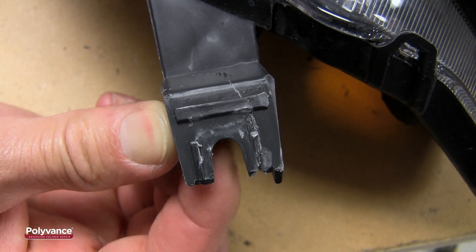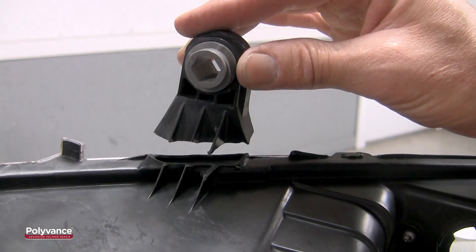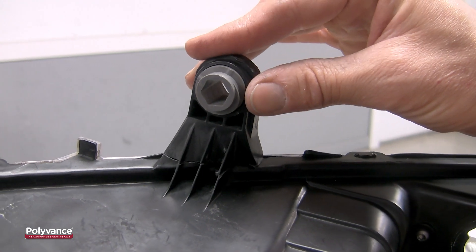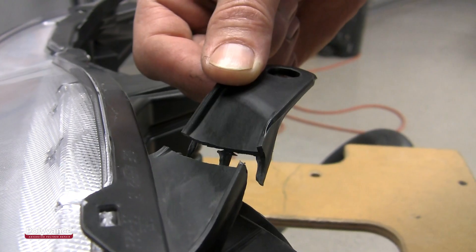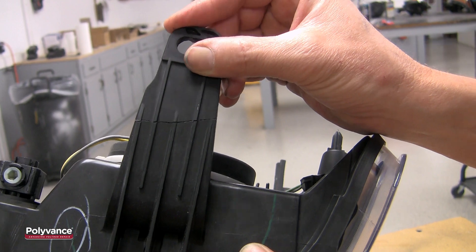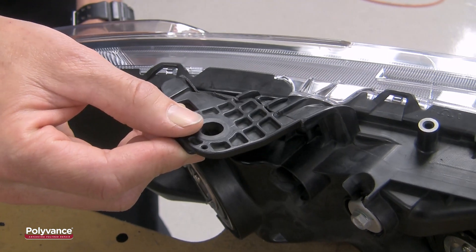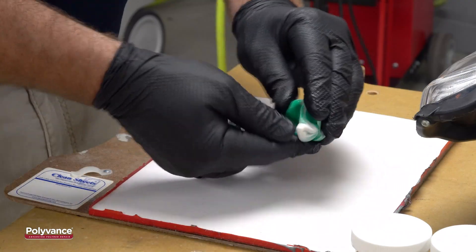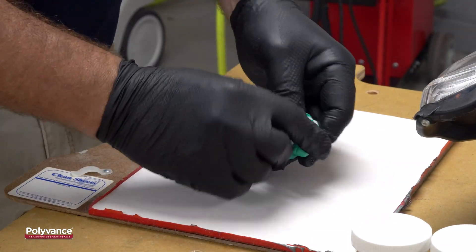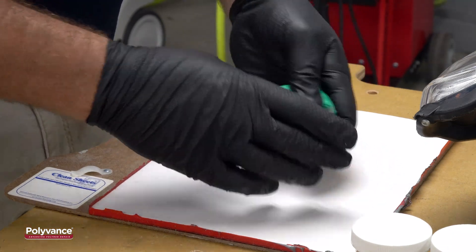Headlights with broken tabs on top, which would be visible to the vehicle owner, must be repaired and refinished to restore the original OEM appearance. Some headlight tabs are smooth, like this one, which is relatively easy to refinish. Refinishing is difficult when the tab includes ridges, gussets, and waffles like these tabs. To ease the repair and refinish of these complex tabs, we will use Polyvance's 6225 Tab Magic Molding Putty.